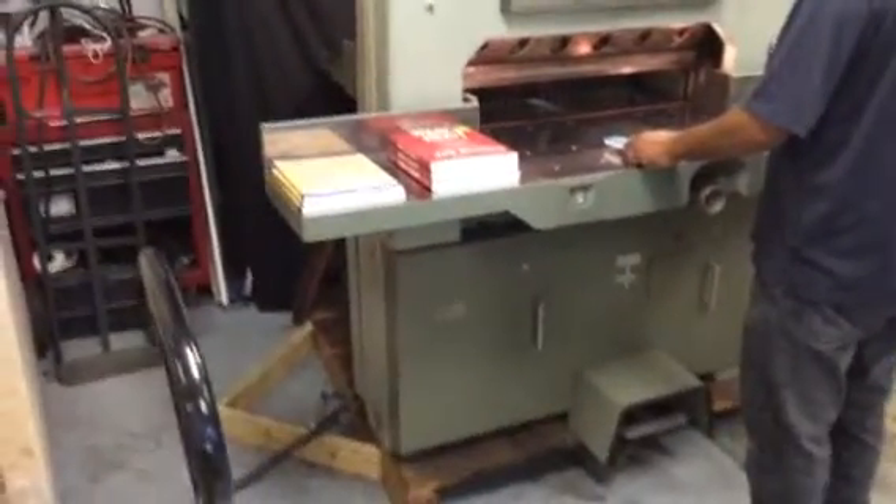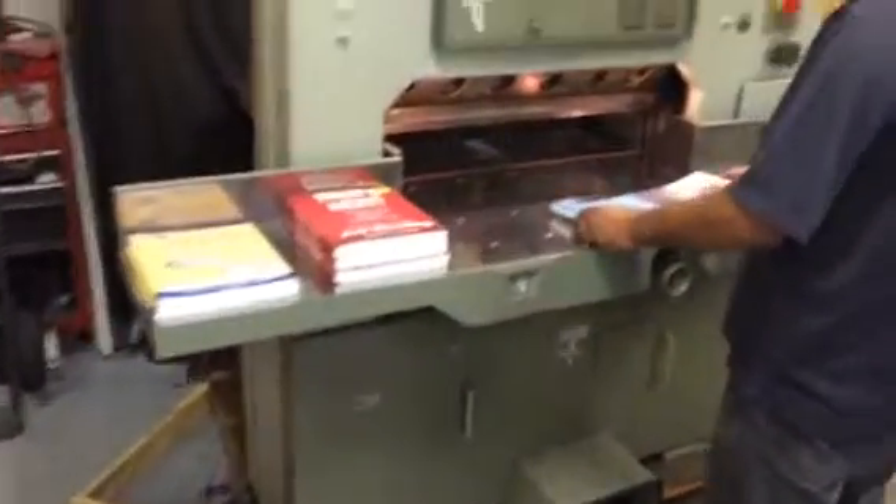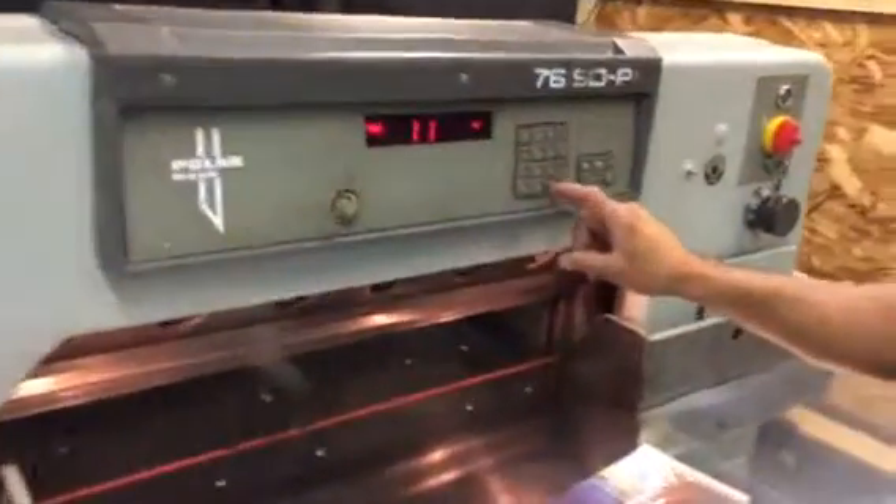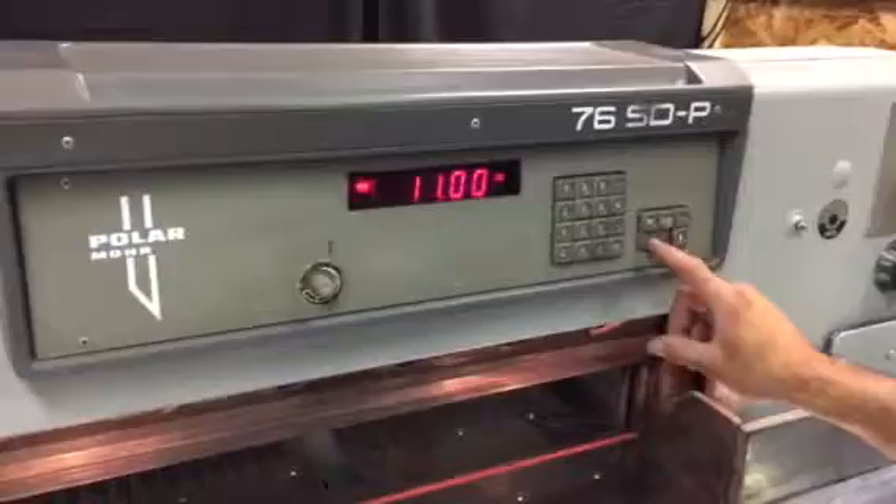Hello, Carlos. Just wanted to show you your Polar 76 cutter ready to go. We're going to make some cuts here with Johnny. We're going to punch in 11.